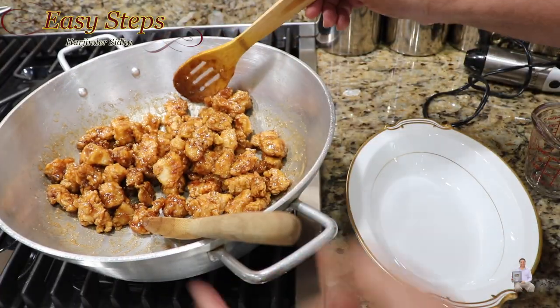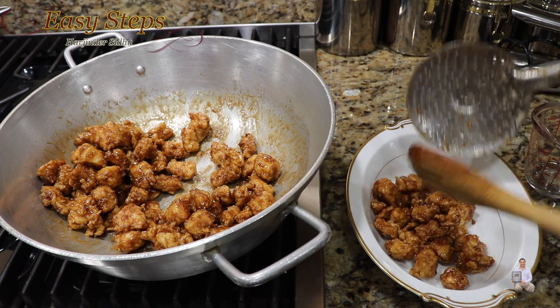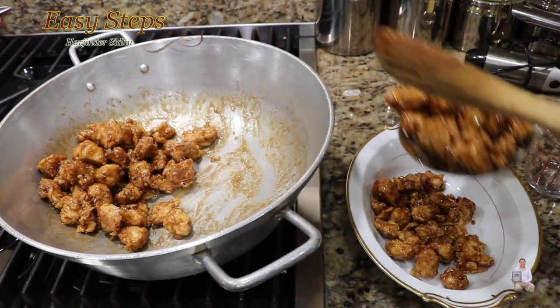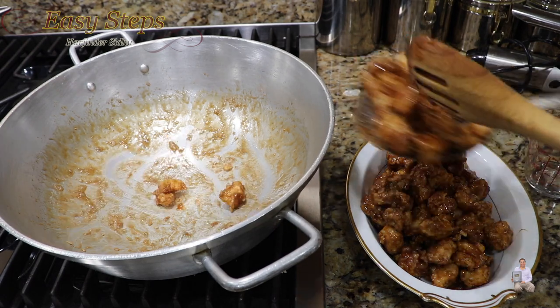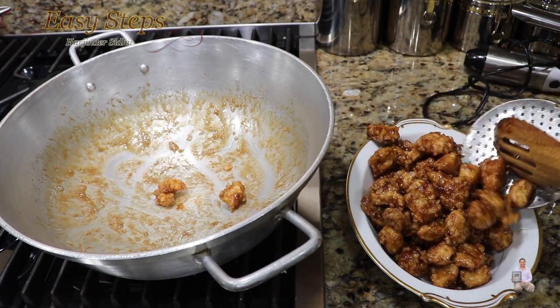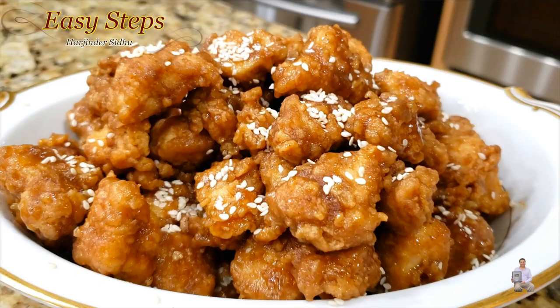The dish is all ready — I'm going to turn off the gas and dish it out. Look at this — very delicious caramel coated popcorn chicken. If you like sweet food, this is one of the best appetizers. Once it's cooled down it's going to get very crispy. Please try it — it's very tasty, juicy, tender, and delicious, and it doesn't take that long to cook. Share your comment below on how it turned out. Like, share, and subscribe to Easy Steps Cooking. Thank you and have a good day, bye bye!